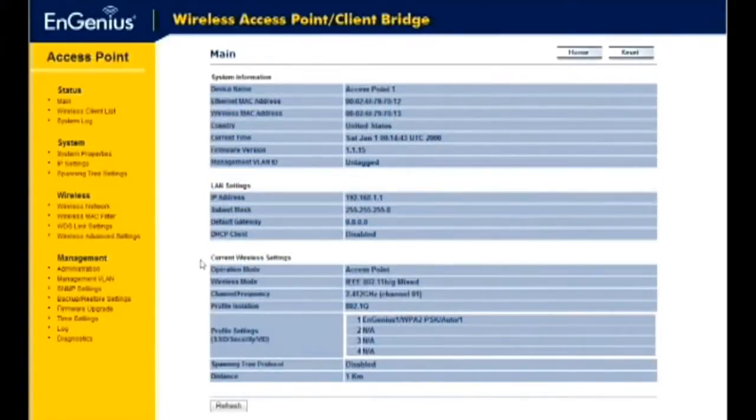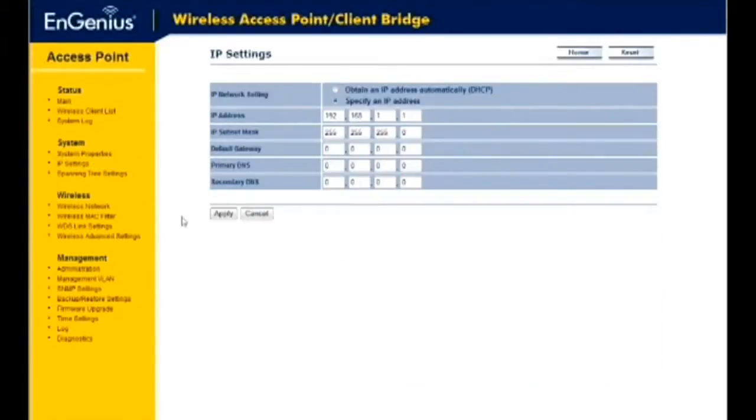To configure your LAN interface using a static IP or as a DHCP client, click the IP Settings link on the System drop-down menu. Under IP Network Settings, select the Obtain an IP Address Automatically radio button if the access point is connected to a DHCP server — this will allow the access point to get an IP address automatically. Select the Specify an IP Address radio button if you'd like the device to use a static IP address, which requires specifying an IP address, subnet mask, and default gateway. We recommend using a static IP for this device. Click Apply to save your changes.